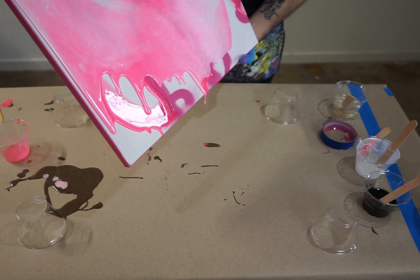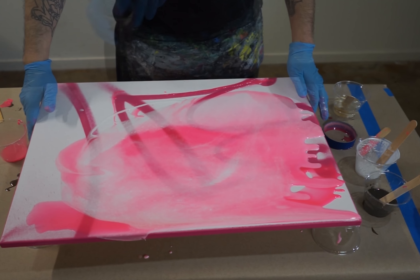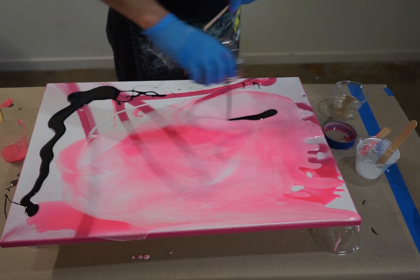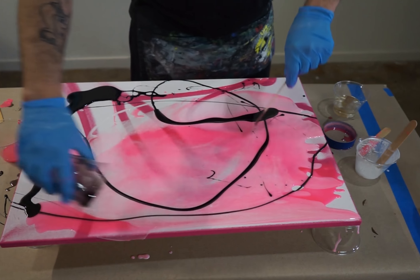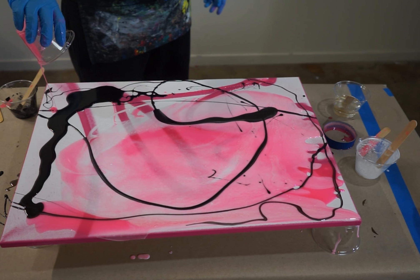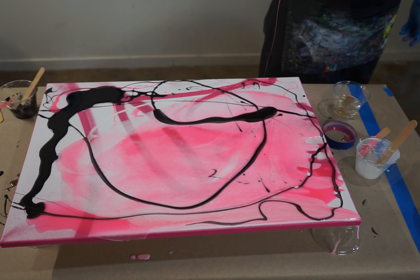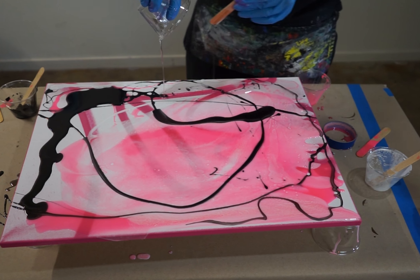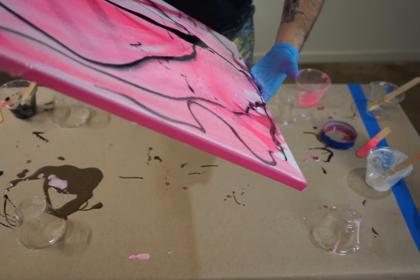Don't worry about the drips — that's why we cover the tables and the floors, because we want it to drip and splatter. This is a lot about gravity, so when you tilt it, that's how it works. There's no right way to doing this, no real technique, it's just going with the flow. It's all about how you blend your colors, how you mix them, how you dry them, and how it cures over time. I grab it and tilt it, making sure it's getting covered.